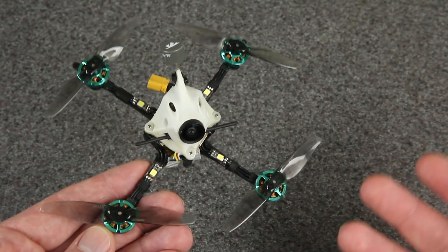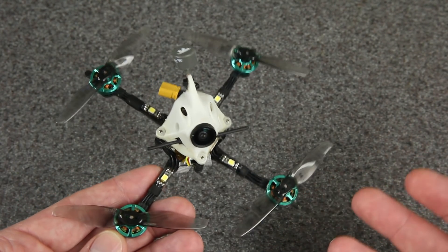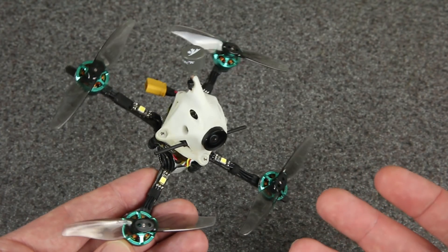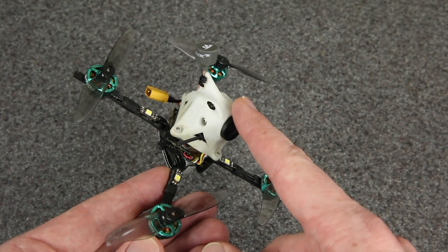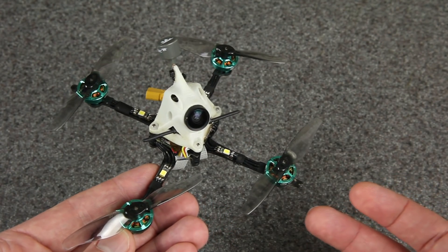I've flown it and shown it on this channel multiple times. I really enjoy those 1S builds, especially when they're really light. For this one though, I decided to go with 2S because I knew I'd be packing some extra weight and I figured I could use the extra power.